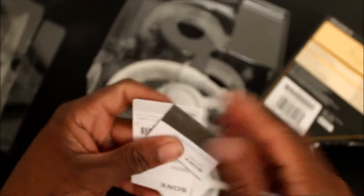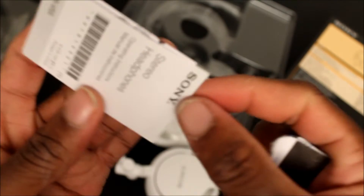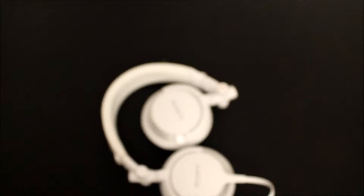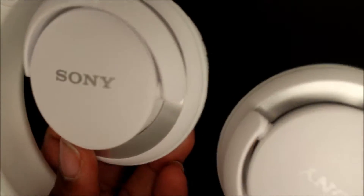You get the instructions and warranty and all of that. Some more information, and then we get the headphones. We'll go ahead and get rid of all of this packaging. As you can see right here, it has the Sony logo right here. These are the white and silver ones.